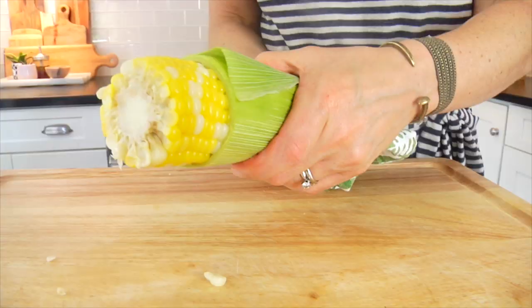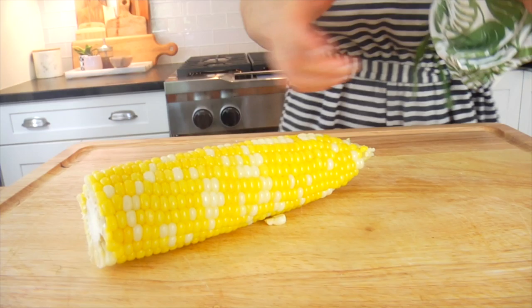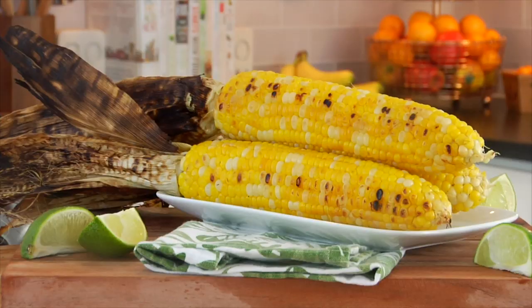So easy, so delicious, and my new favorite way to cook corn when I only need one or two pieces. And for the final cooking technique, I'll show you how to cook corn on the cob on the grill, which is my personal favorite.